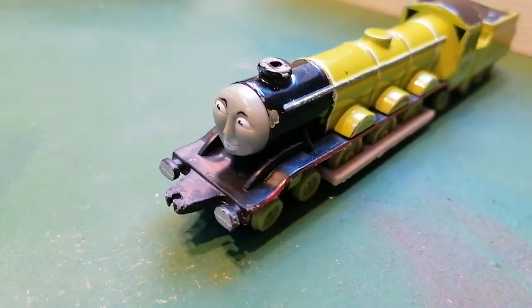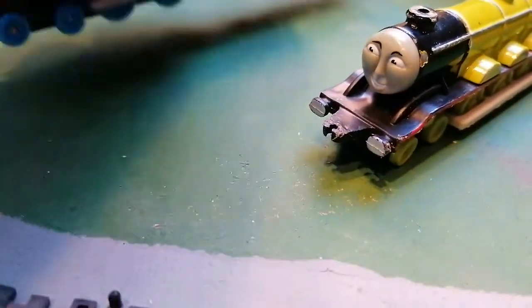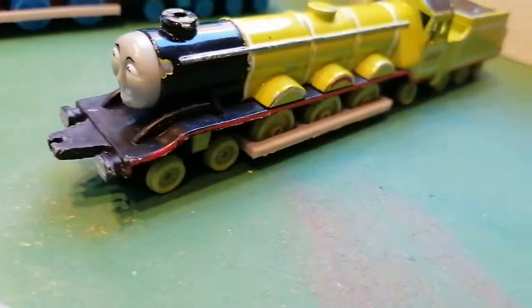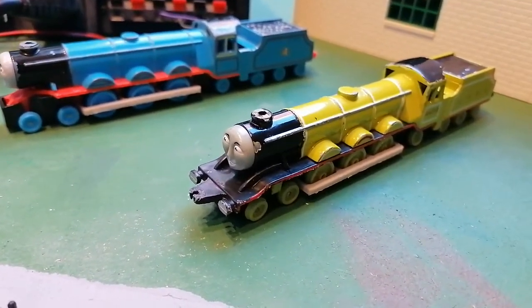Ertl Gordon looks like Flying Scotsman. I'm going to put him down. Look, there's Gordon and there's Flying Scotsman. So basically they use the same mould but with different paint.